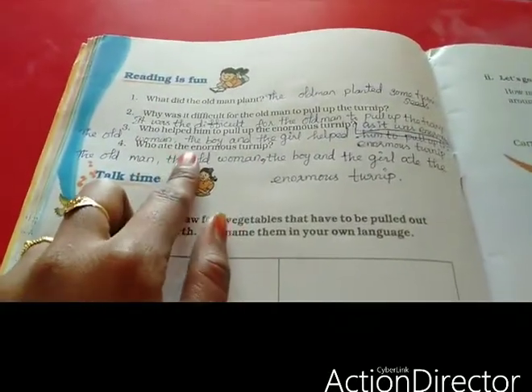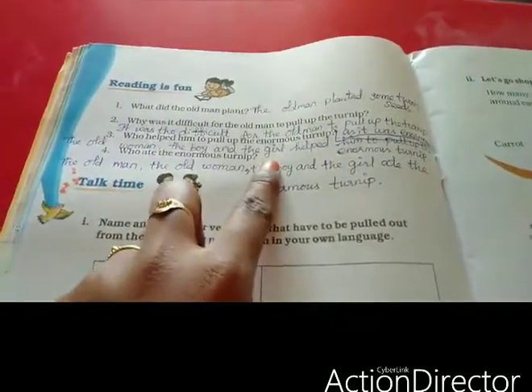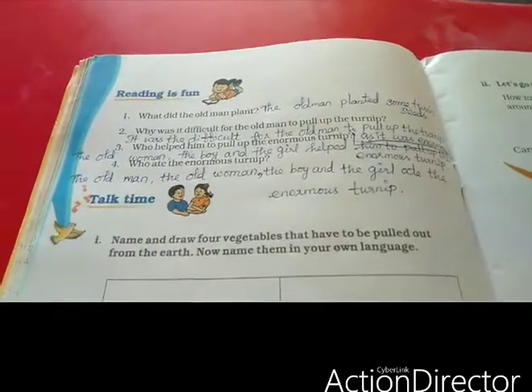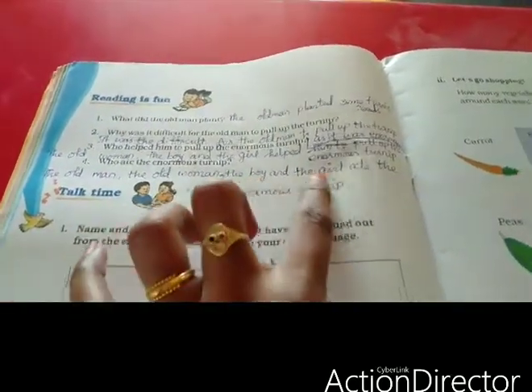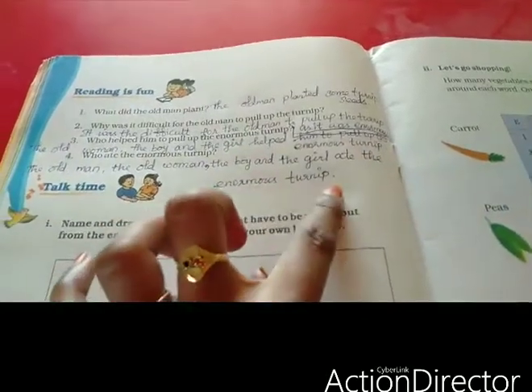Who ate the enormous turnip? The old man, the old woman, the boy and the girl ate the enormous turnip.